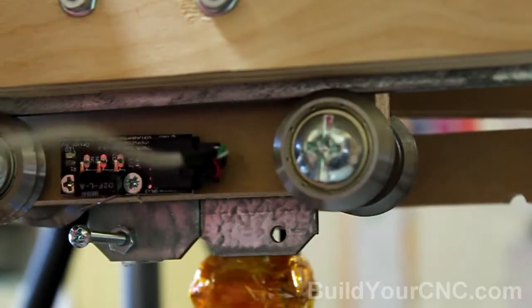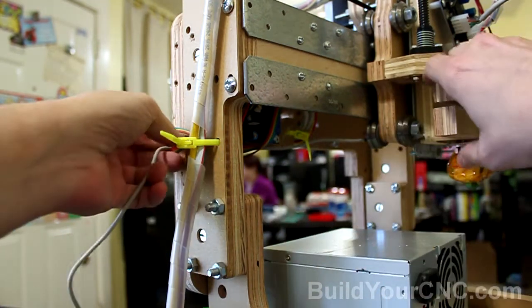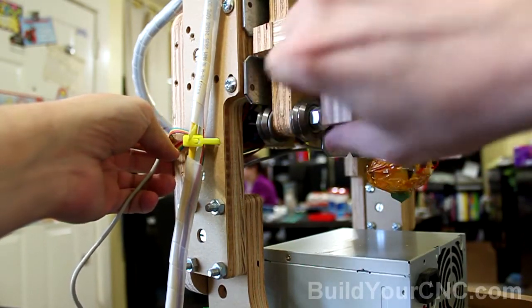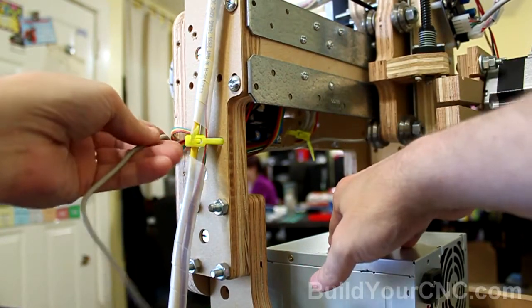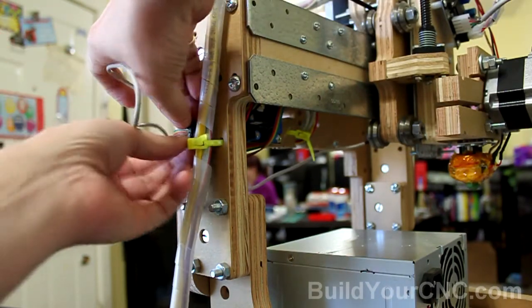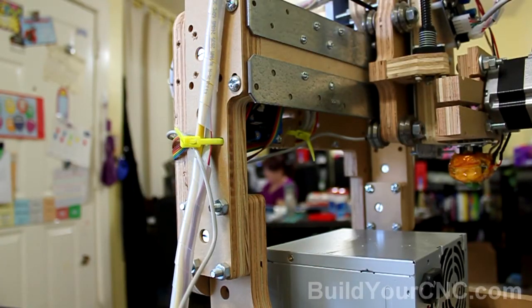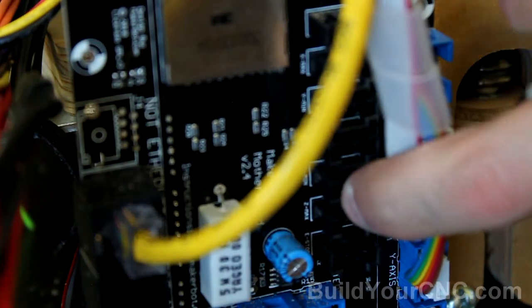Now we'll need to connect it. The Z-axis limit switch cable is going to be routed around the back, so it will have a lesser chance of getting snagged by these V-groove bearings. It seems to stay out of the way if we route it around this way. Then I'm going to bring it through the wire tie in this location here, and it should be able to reach the motherboard. In the motherboard, we're going to plug it into the Z-axis maximum.